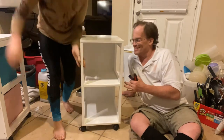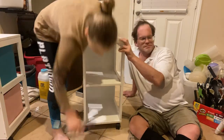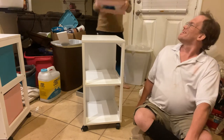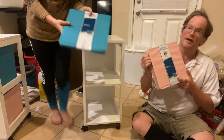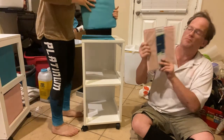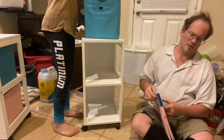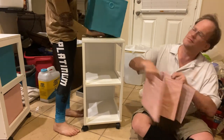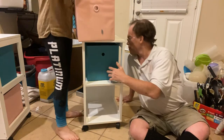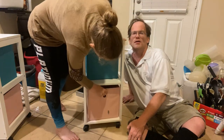And now we have the finished product — the Mainstay Storage Cart. We have two of them. You can put storage bins in each section — Aaron uses Your Zone brand bins from Walmart. You can slide them in and it becomes a storage container.